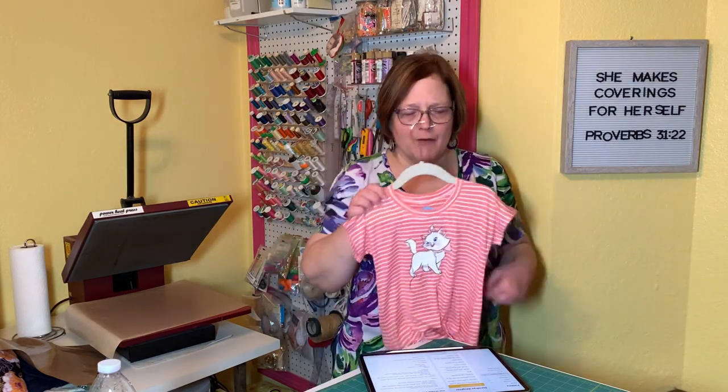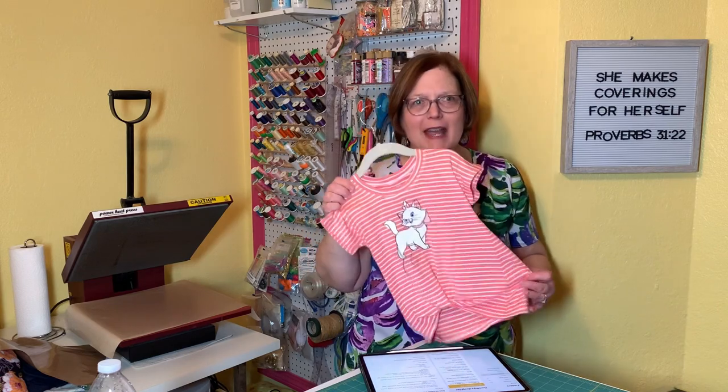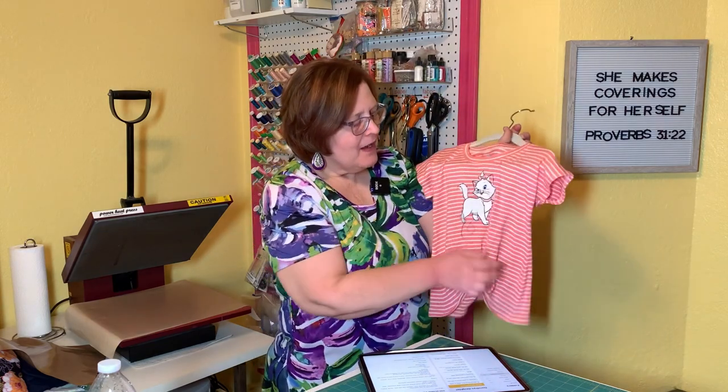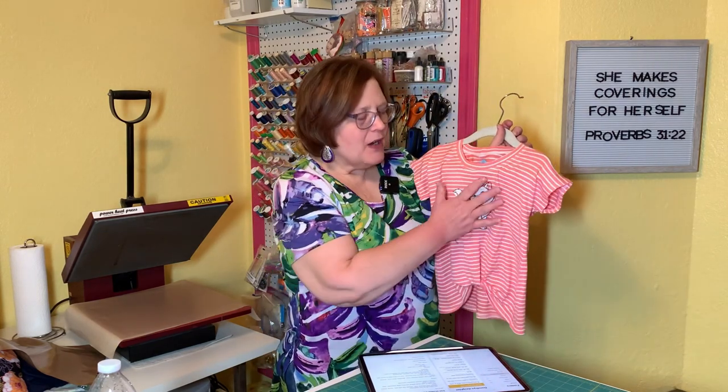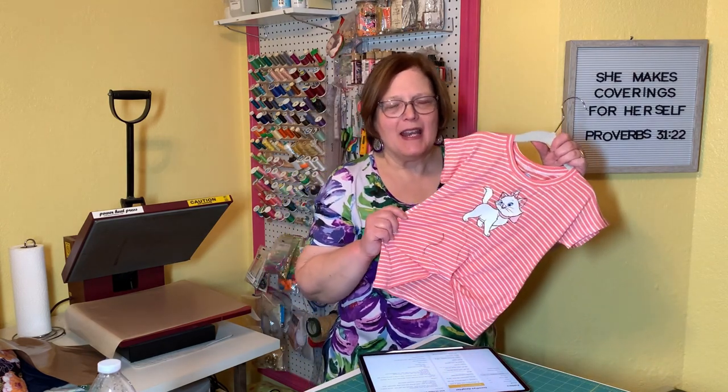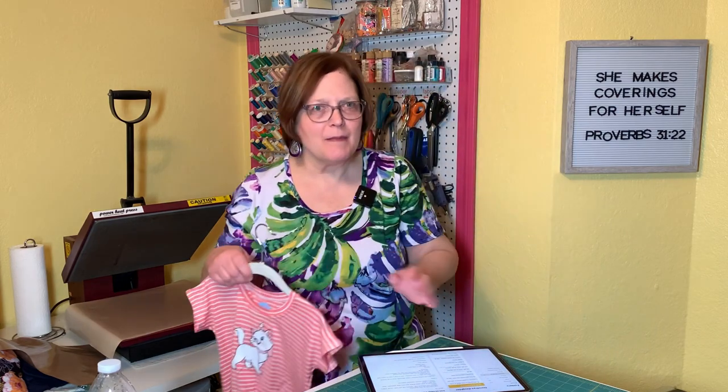You can do a design with multiple layers, like this shirt I made for my granddaughter — this is the Ellie and Mac Twisted Up shirt. I put Marie from The Aristocats on here. To use multiple colors it has to be layered, and it's super easy — you just apply one layer, then the next, then the next. It's kind of like a coloring book. I'm not going to show you this technique today because it's advanced, but I will do more tutorials on advanced things later.